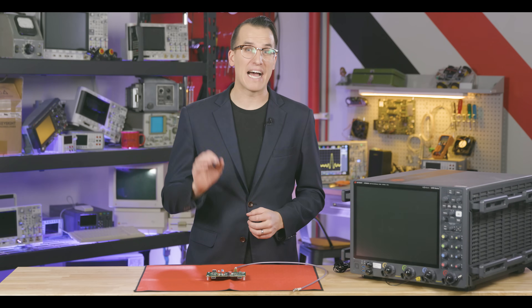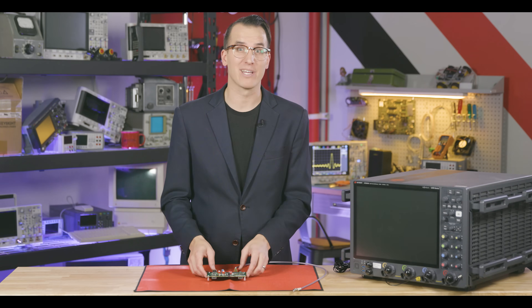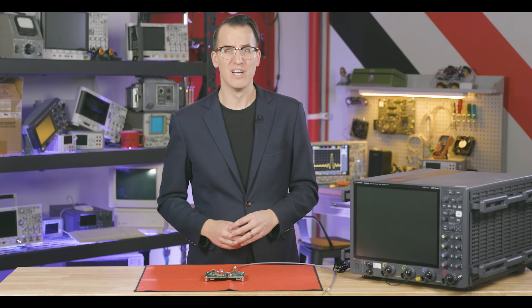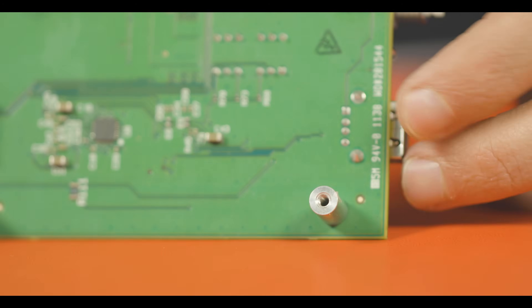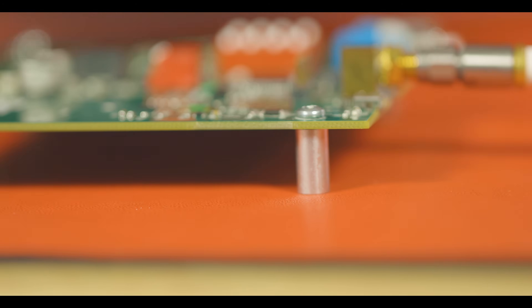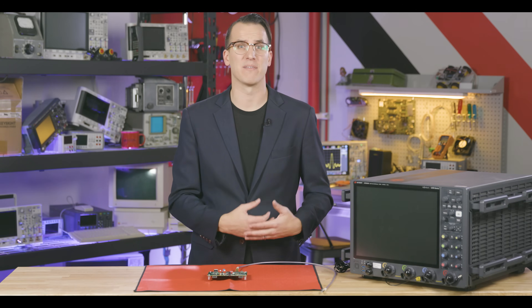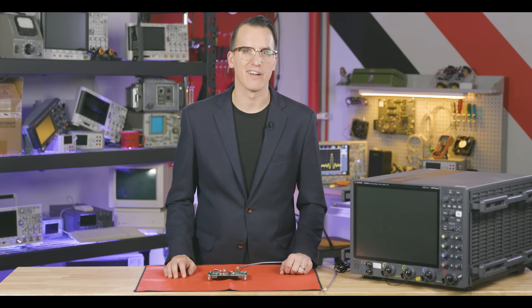Sometimes you need to be extra cautious, especially when working with exposed assemblies. A good ESD mat has a resistance in the 10-to-the-8th ballpark, which is often pretty good insulation, but if this isn't enough, use standoffs to keep your board off the mat. This lets an air gap be your insulator and ensures that your exposed board assemblies don't have any unexpected paths to ground.